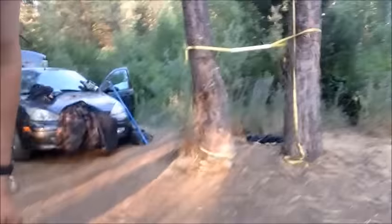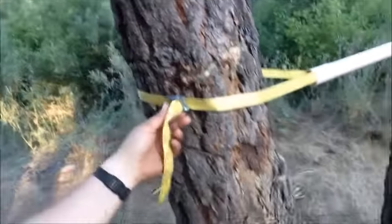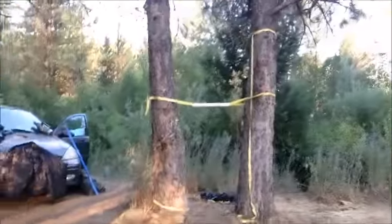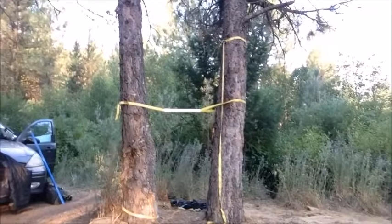This setup right here is one of my most favorite setups. It comes as close to using a trampoline as possible for aerobic exercise, for jumping up and down in one spot. This is pretty much it — this is the poor man's version.